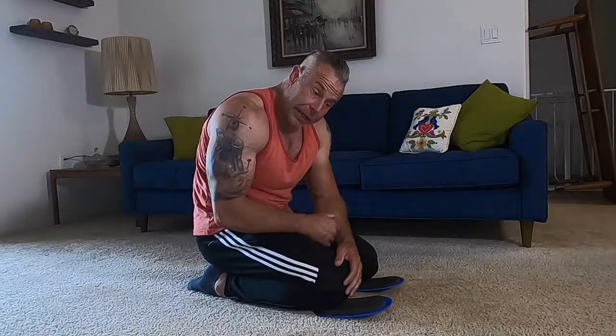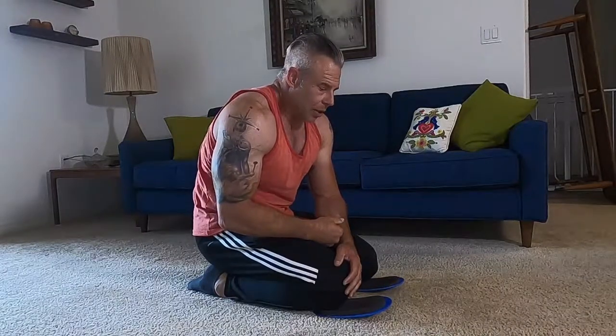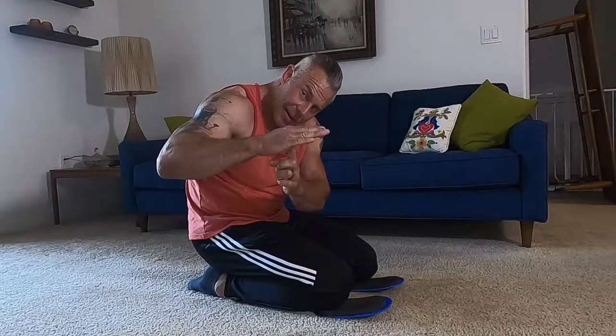It's almost like a hollow rock position — if you're familiar with hollow rocks, you're not allowing your lower back to arch. You're keeping it slightly up by keeping the core tight throughout.